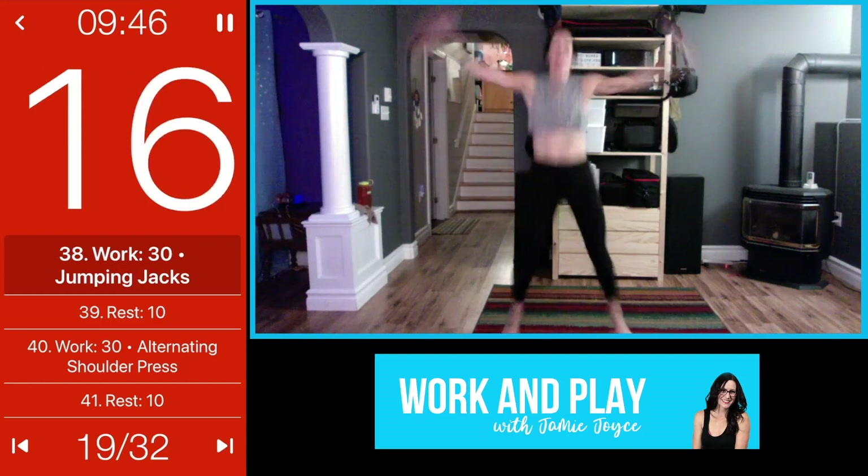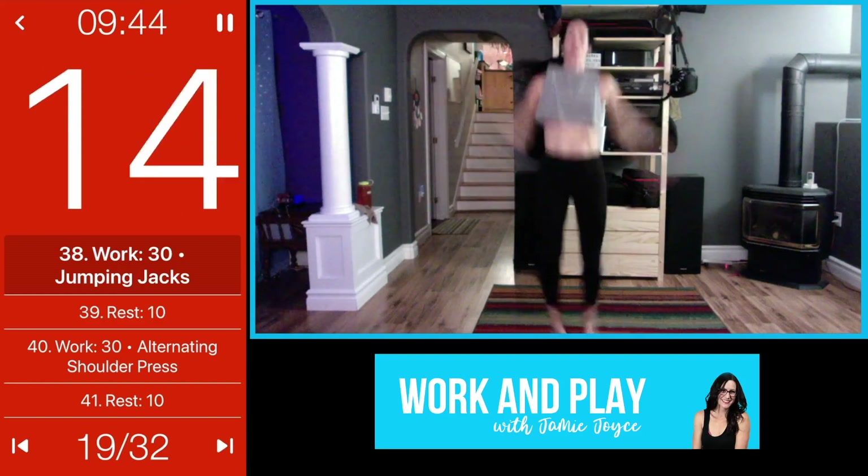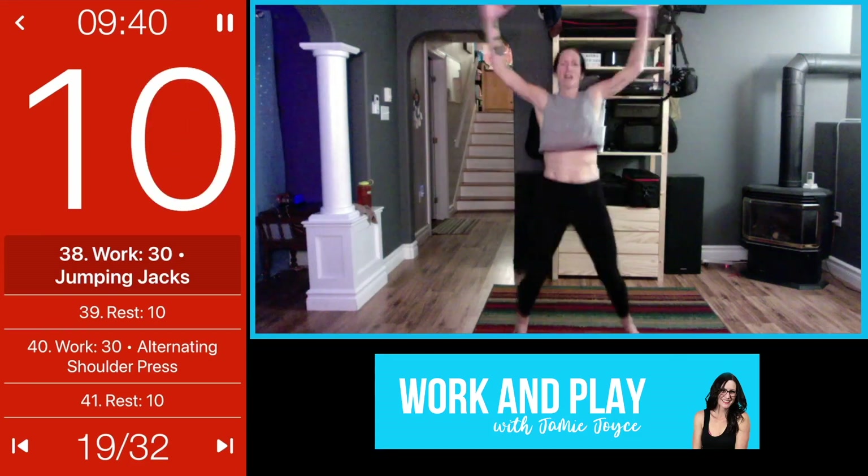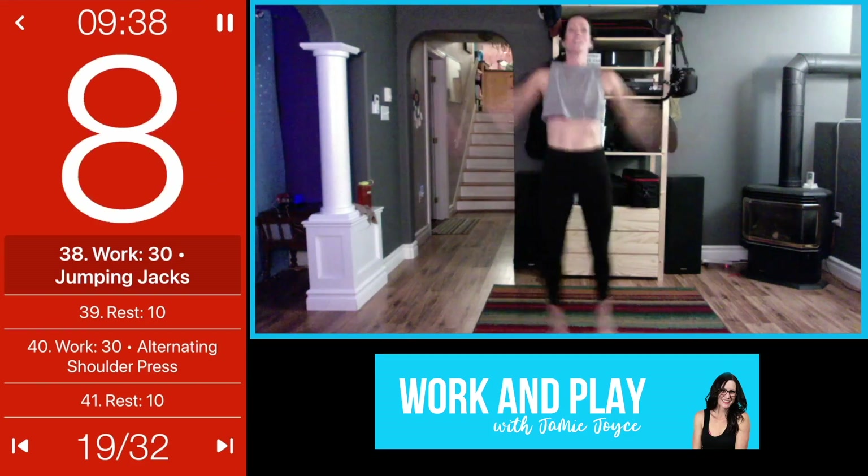This is where you dig deep — remember why you showed up. Go hard, you can pick it up a little, let's do it.